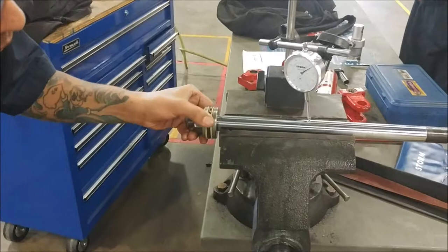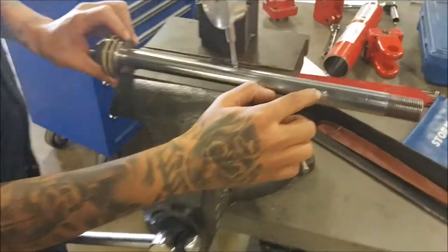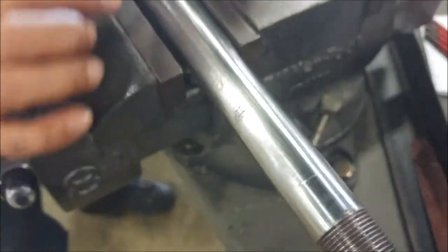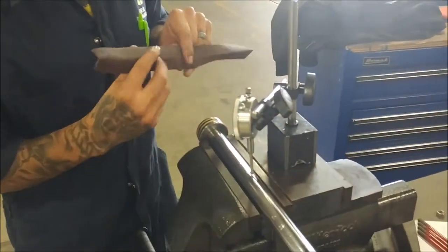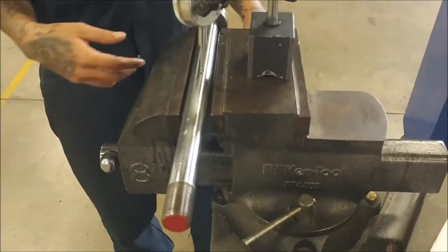It seems to me like this rod has got a slight bend in it. Aside from the scoring on here, look at this - this is some different scoring right here. It's almost like it's been gouged. If you've got some light scratching on it, you can get away with using a little bit of emery cloth - it's almost like sandpaper but it doesn't scratch up the metal; it just gets all the stuff off of there. You can use emery cloth to get a lot of these scratches out.